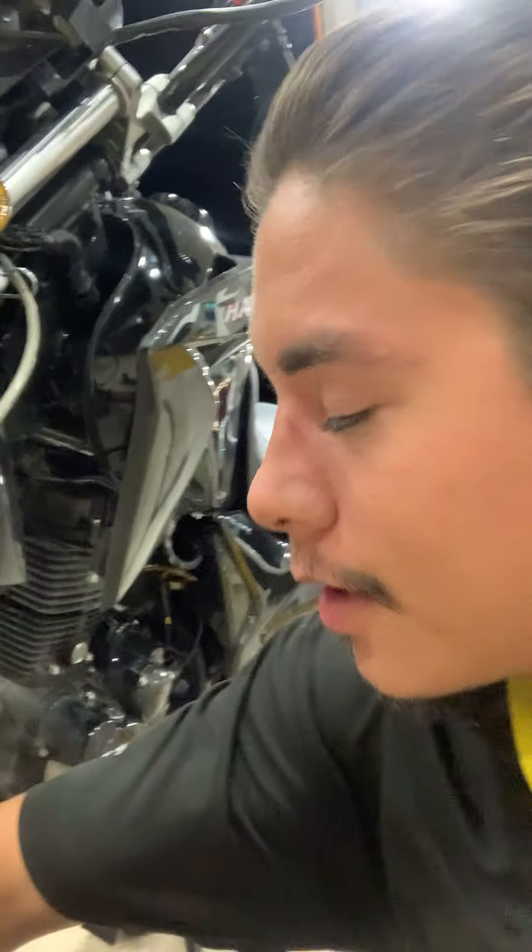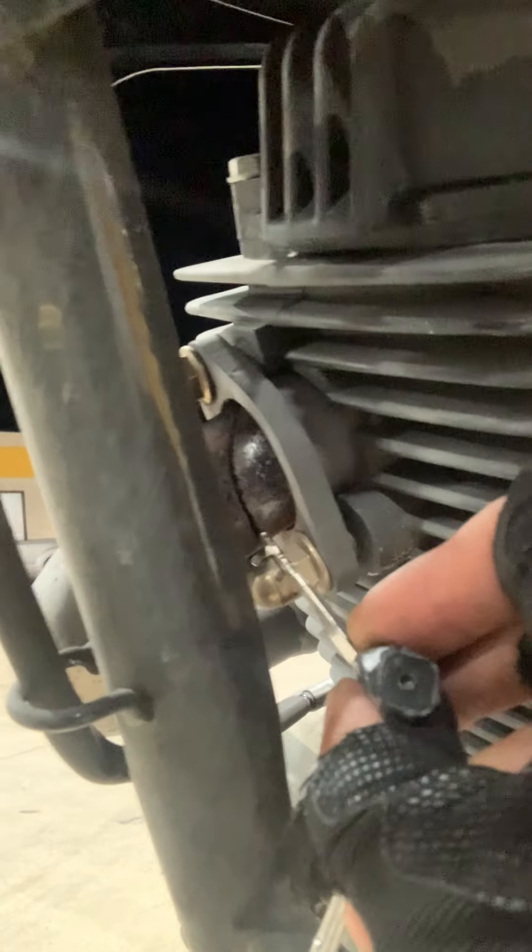What's up guys, here with another video on the 250 Hawk Dong Fang Chinese bike. What I'm here to complain about today is this big crack right here.